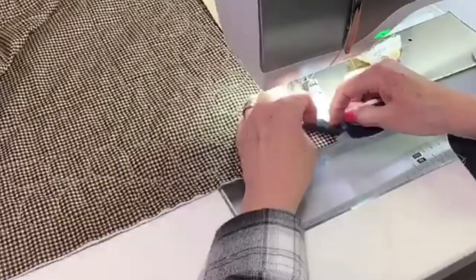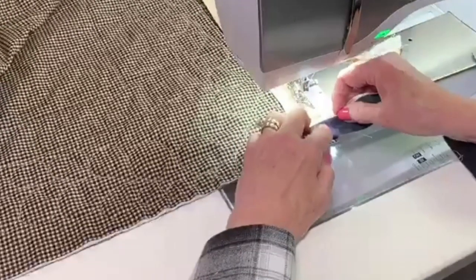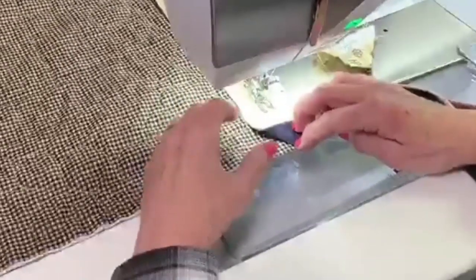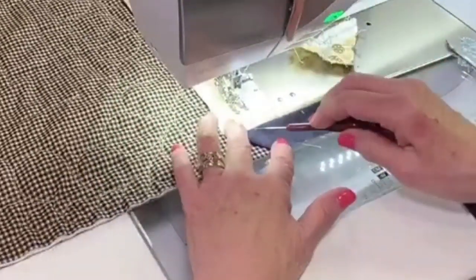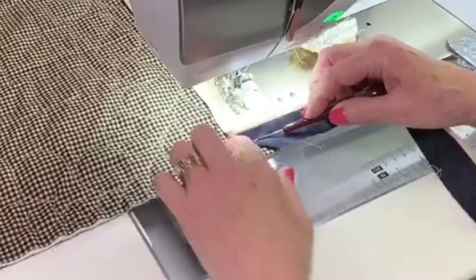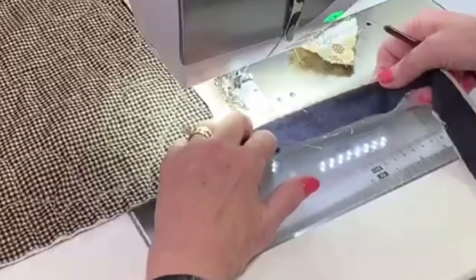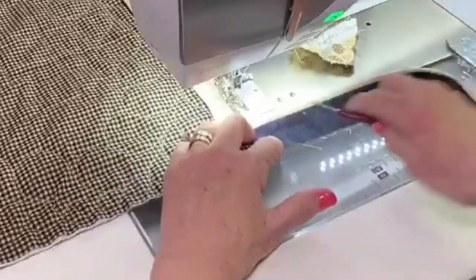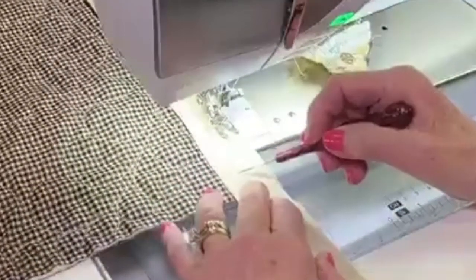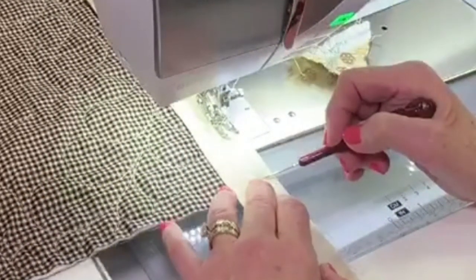I'm coming up to the corner now — I'm about three inches away, and I just stop. Now what I'm going to do is take my binding and fold it up at a 45-degree angle. We talked about how those corners are just nice and flat. You want that 45-degree angle from here to there — it's just taking it and folding it up straight. Make sure this is straight up here. You can see there is a crease line right here.